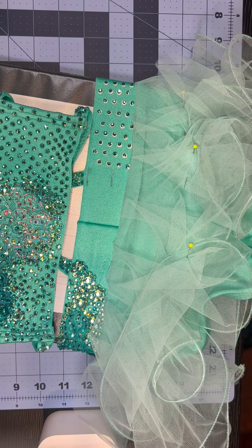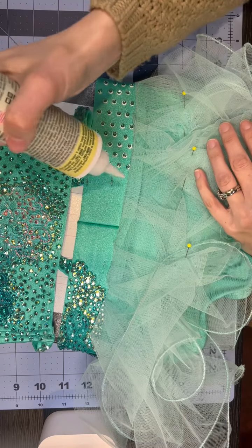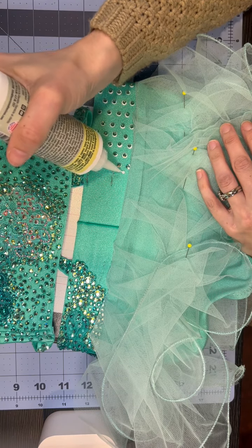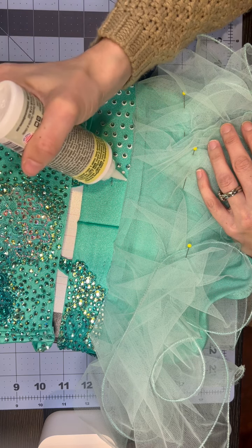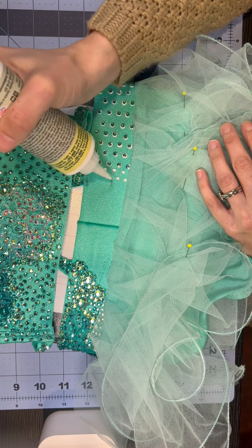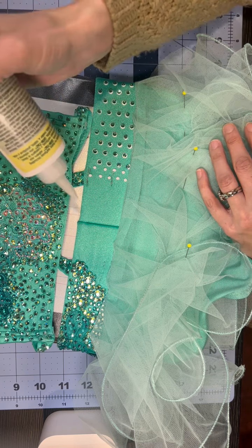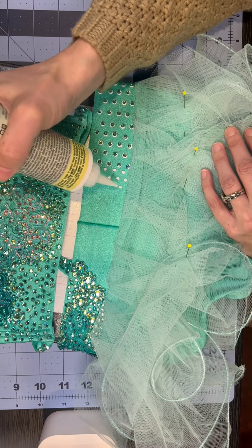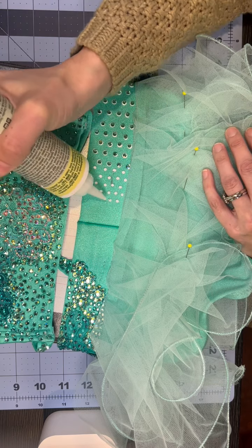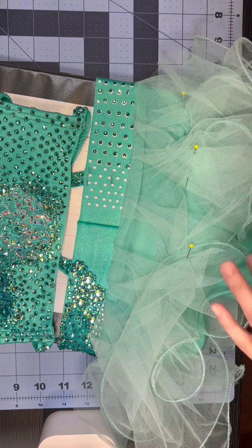As you can see, I've already started a little bit on the edge of the skirt band. I didn't know how many stones I was going to need, so I started off more spread out. You'll see in a minute I go back through and add more glue dots to fill it in a bit more. That was the moment I was like — yeah, that's too much space in between — so I go back in and add some more.